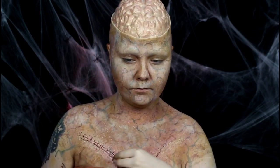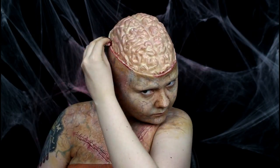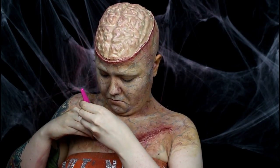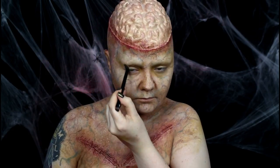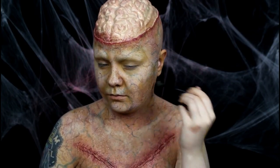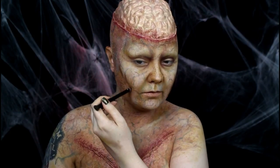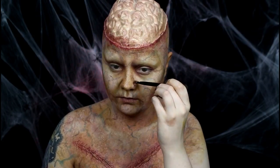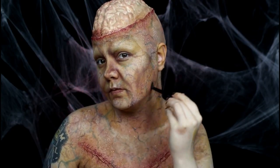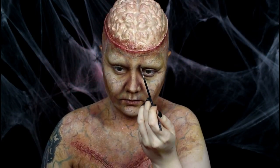I used a ripped-up sponge to apply a red cream makeup around the chest gashes and the edge of the brain, because those areas would be more irritated than the surrounding skin. To add even more irritation, I spattered red alcohol paint around the gashes on my chest. For contouring, I used the mustard eyeshadow to start adding some depth and dimension to my face and chest, then I used a deep red eyeshadow to darken those contours.